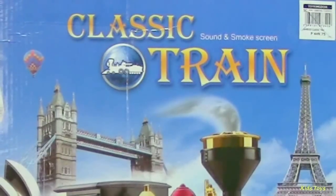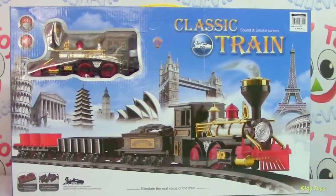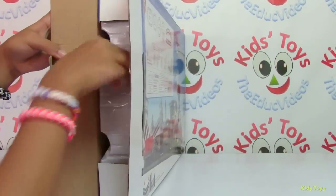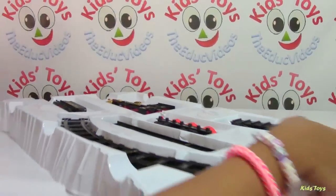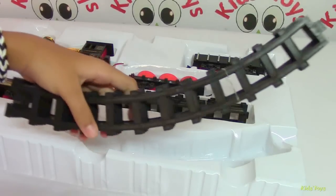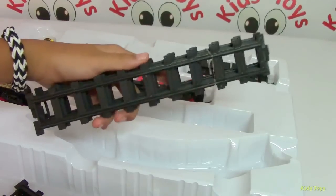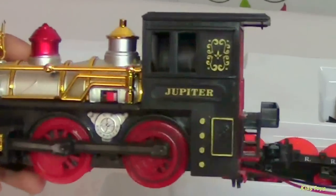Hi guys, welcome back to Kids Toys Channel. Today we are going to open this classic train that's familiar with the real boys of the train. We have here six pieces of curved rails and four pieces of straight wheels. The name of the train is Jupiter.